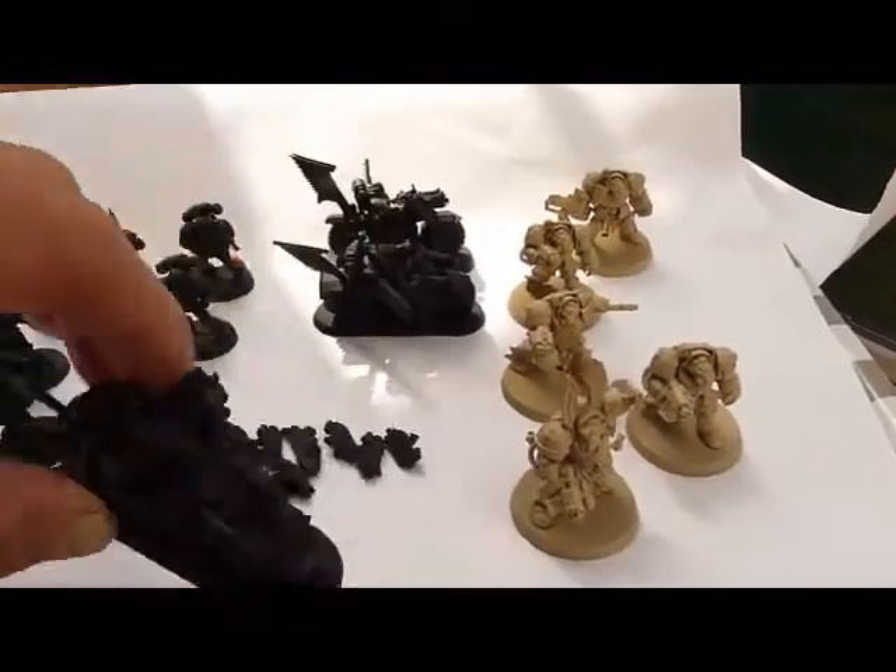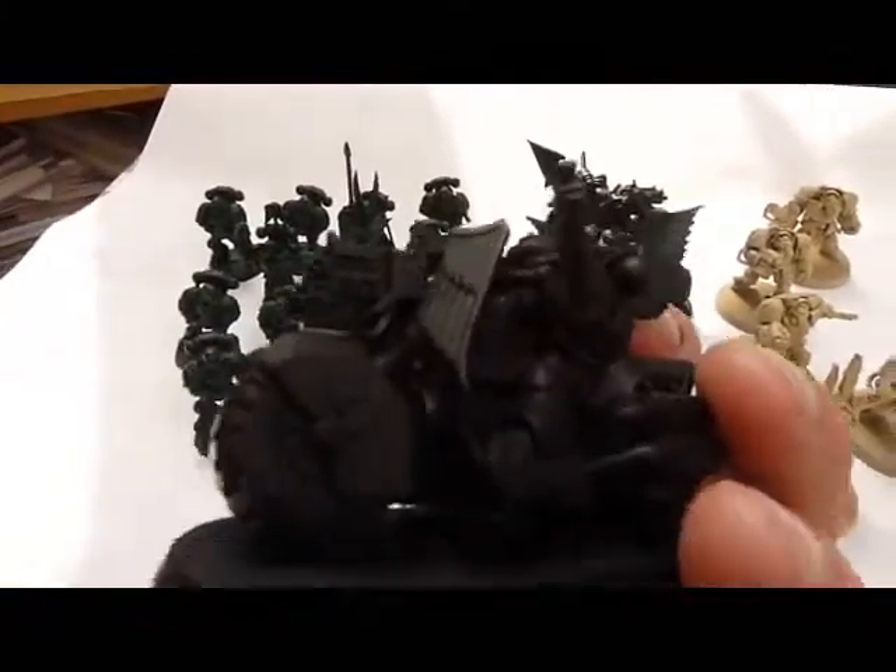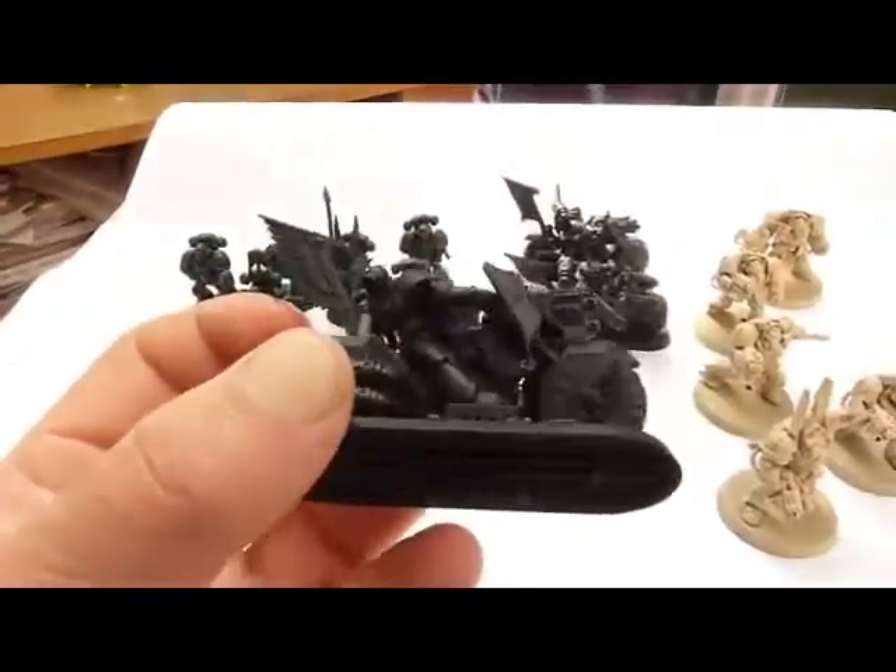And lastly, the Raven Wings, just in the normal Games Workshop black — does a nice job on them.